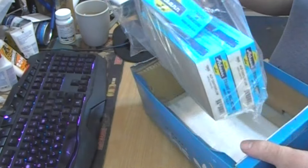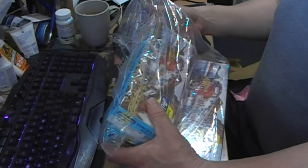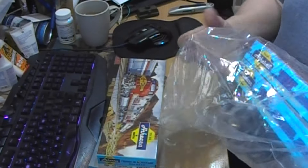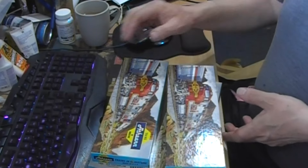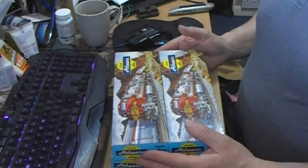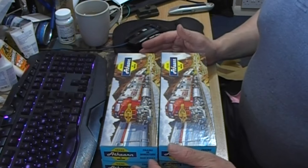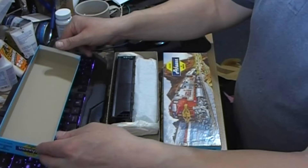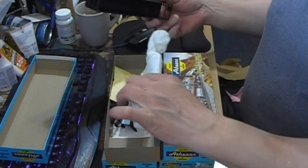I think these are partly assembled Athearn blue box kits. I'm hoping they were a fair price - a little bit more than I wanted to pay but I was the only bidder, so I got them for the starting bid. I was not gambling on whether to leave it and hope they relisted them at £5 less, but at the end of the day, it's only £5 in it.